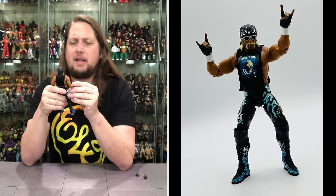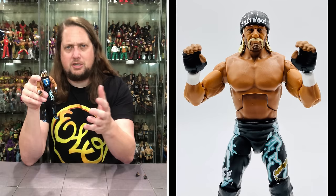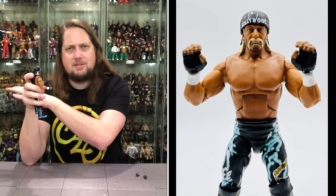The Hollywood bandana is removable, and he's got silver-framed glasses with black lenses — a little bit different this time. Of course there's a rubber band holding those down, which I hate having to deal with. He's got the long blonde hair, bald on top as you'd assume. The tan is just striking on this one — almost reminds me of the Ultimate Warrior Ultimate Issue, where the tan is just at a next level.